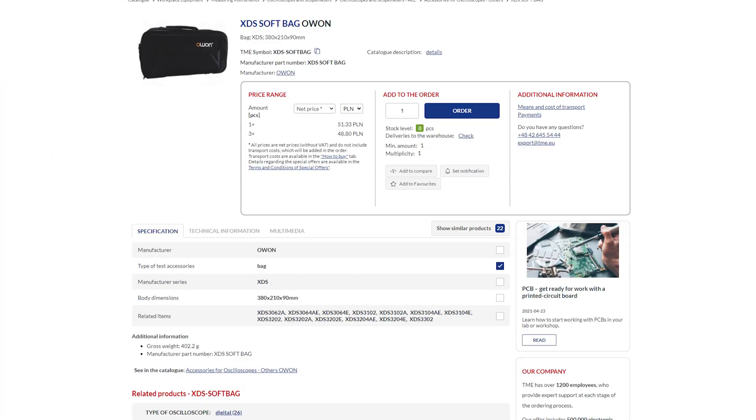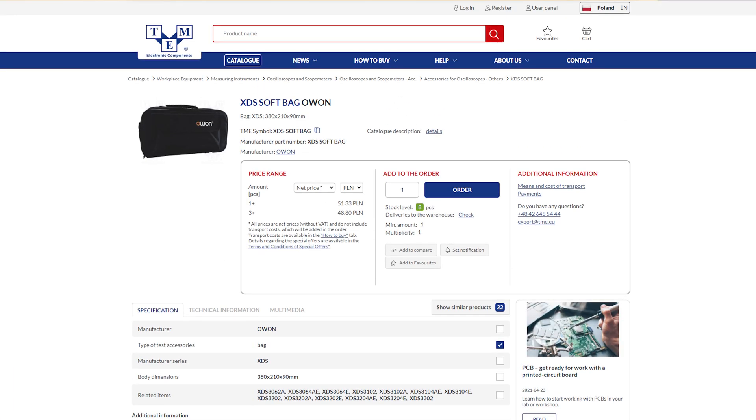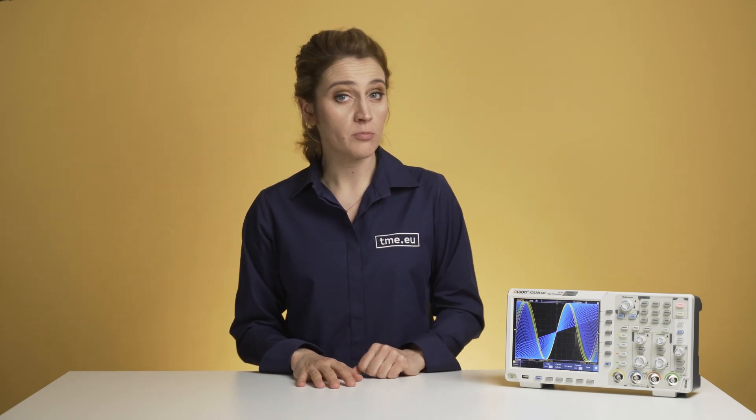You can also purchase a soft carrying bag for your field trips. So now you know what to pay attention to when you're about to buy a new oscilloscope — you're welcome! Well, okay, let's rewind and go back step by step.